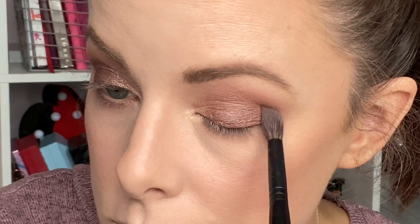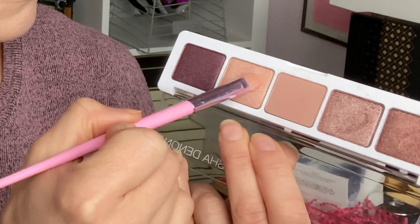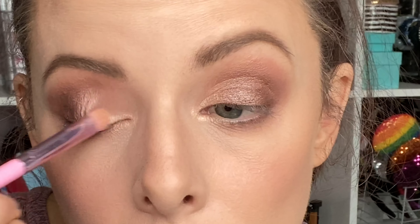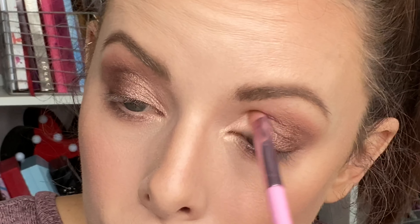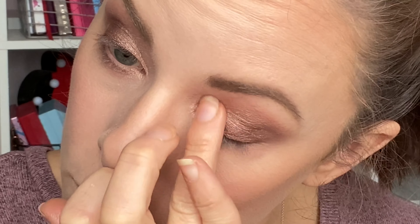I'm quickly going in with that matte brown shade just to buff out the edge very slightly so there aren't any harsh lines. Then I'm going in with the light coral metallic — the one I put all over my eyelid at the start — taking a smaller flat brush and placing that in the inner corner, then intensifying the shade with my fingertip.